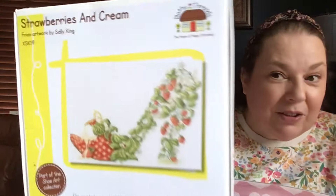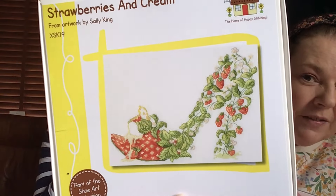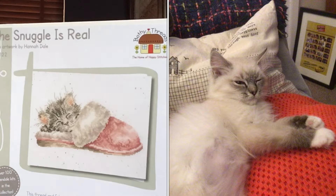Talking about Bothy Threads - this is from the spring collection. Look at that - Strawberries and Cream! I've got a thing about stitching strawberries. Did you start that other one you bought? No! I saw that and thought you'd get that one. And then I think I showed this last time - I was watching Carolyn Zuck from CZuck Stitch this morning. It's been in Just Cross-Stitch magazine. I already had this and there is a stitch-along for it. I'm going to put a photo of Percy up here because it looks just like him.